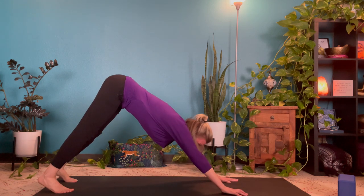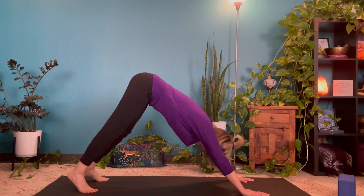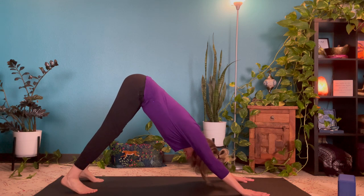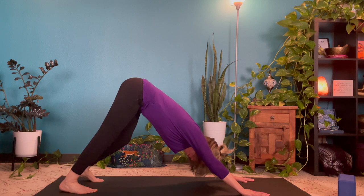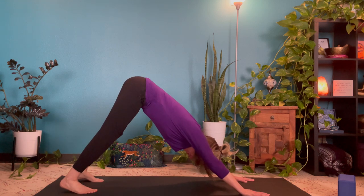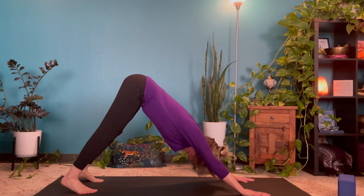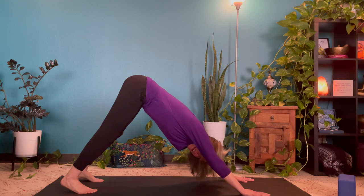Pause there, making any adjustments for your body. Feet are about hip distance apart and parallel to one another. Taking any gentle movement that feels good — maybe pedaling the heels or shifting the hips. Settling into something comfortable, mindfully lengthening the spine, gently stretching through the back of the legs. We'll take one more breath here.